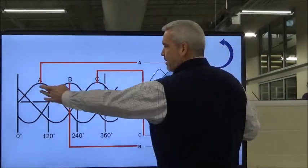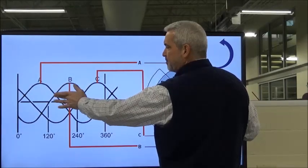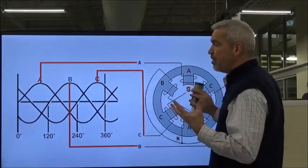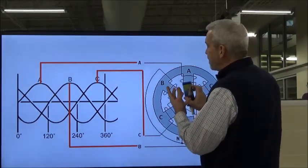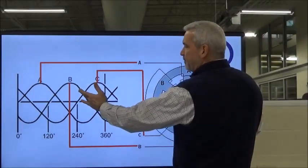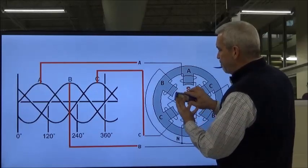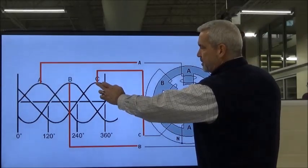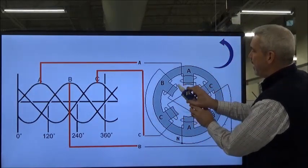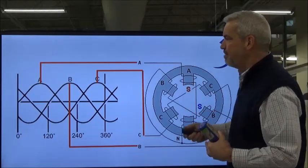As A phase fades off, the B phase becomes the stronger magnetic field as it starts to peak, and our rotor is always going to chase that strongest magnetic field, so the rotor spins and aligns itself with the B coils. As B fades off, C will pick up and the rotor will chase the strongest magnetic field, which is C, hooked to our C coils. As you can see, the rotor is moving in the counterclockwise direction when hooked up straight to A, B, and C.